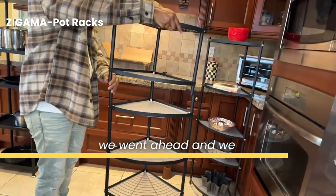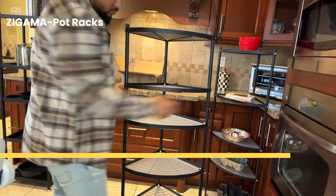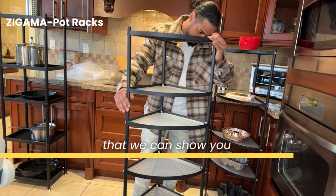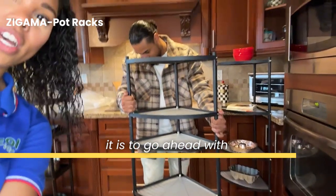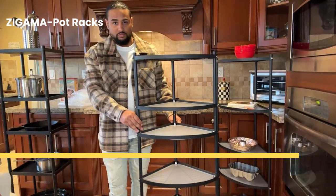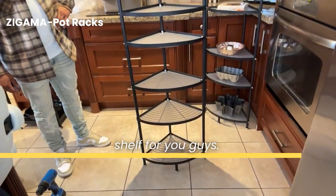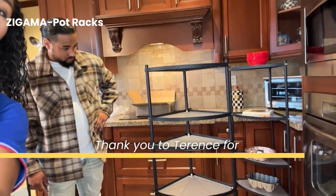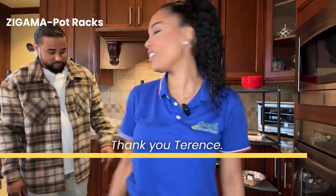As I mentioned previously, we went ahead and pre-installed the top two shelves off camera so that we can show you guys how quick and easy it is to go ahead with the six-tier shelf. And there you have it — that is our six-tier shelf for you guys. Look at how nice and easy that was. Thank you to Terrence for putting that together — round of applause for Mr. Terrence. We thank him for everything.